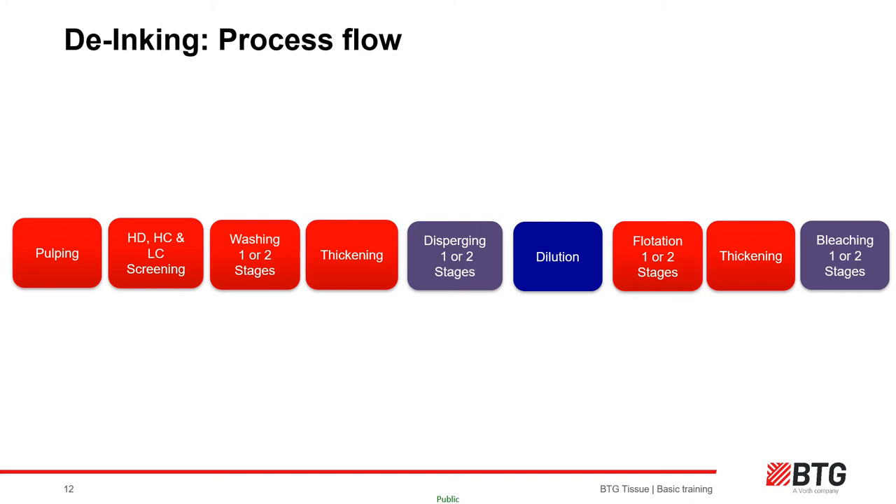The recovered fiber or pulp slurry will be thickened further before the stock is disperged. Disperging is when the stock is heated to very high temperatures at very high consistency to help remove ink and dirt particles by breaking them down — the fiber networks are ground between the disperger discs and teeth to rub the ink off individual fibers and reduce the size of remaining stickies and other contaminants. Because the bleaching or decolorizing process in tissue de-ink plants often involves a reductive bleaching process, high temperatures and favorable pH are required for optimum performance, so this stage is usually done after a disperger.